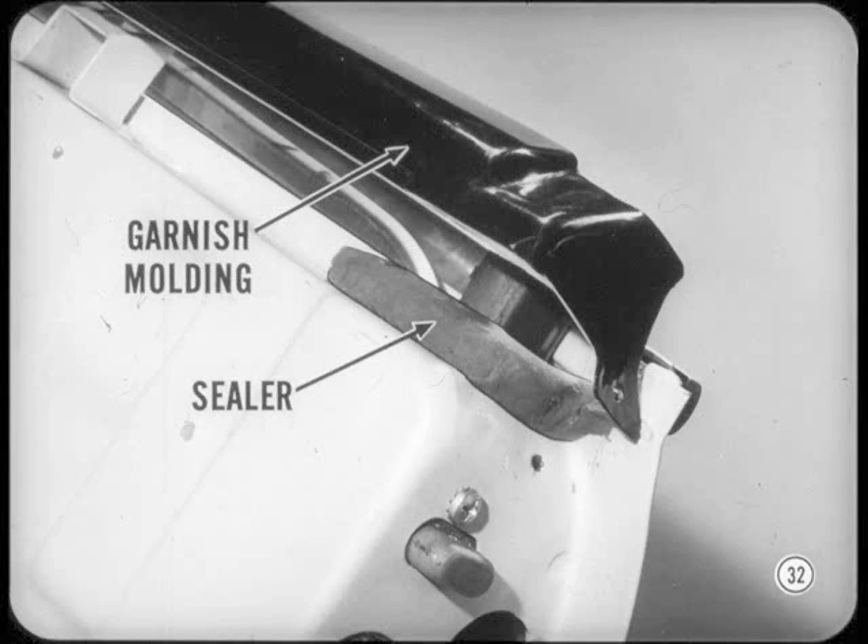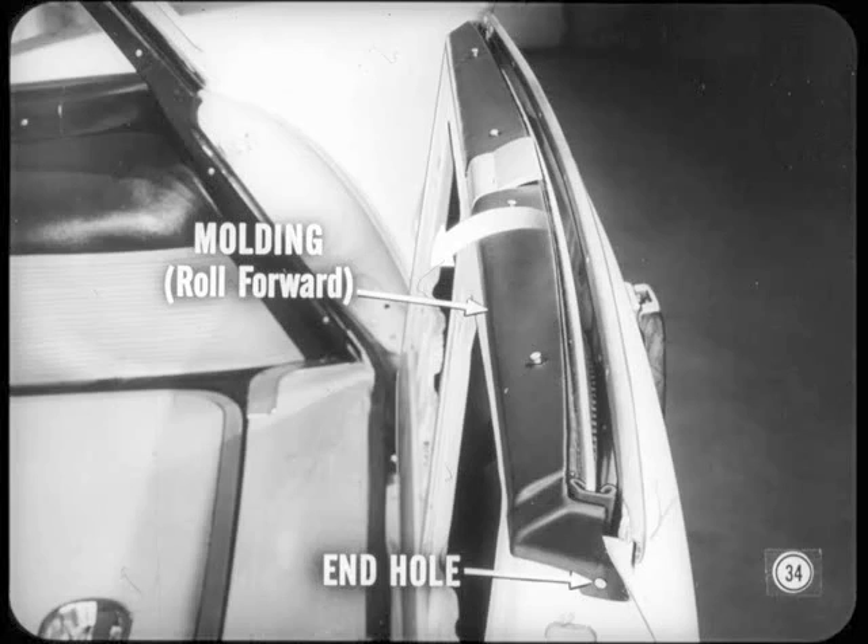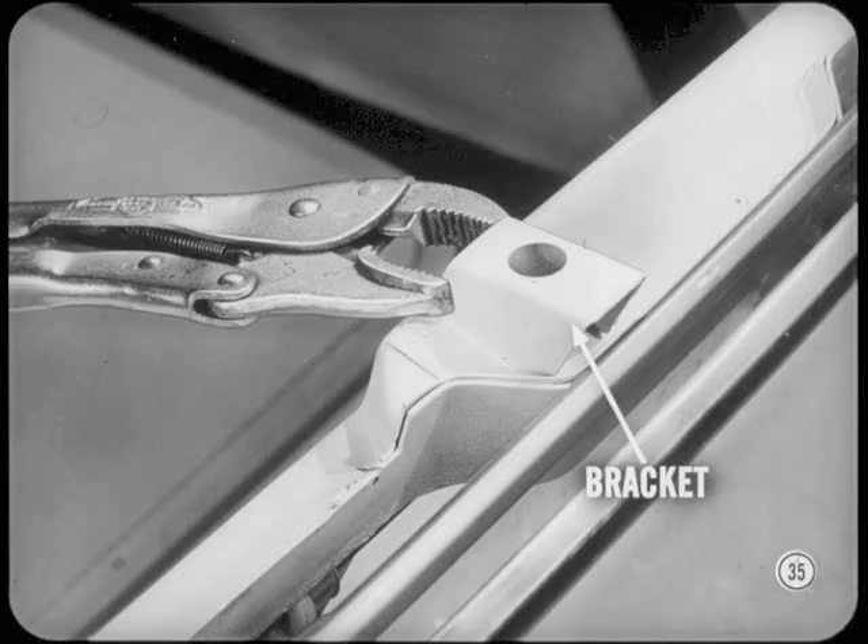Now you can reinstall the garnish molding. Put a bead of sealer at each corner — you want to make sure water doesn't get in at the upper corners of the gate. That garnish molding can cause slow window operation. The glass must have ample clearance at the gate opening. That garnish molding could interfere and need repositioning. Usually, you can loosen the four top molding screws and remove the end screws, then roll the molding forward to eliminate interference and retighten the screws. If end holes don't line up, drill new holes and fasten the ends down in their new locations. If the molding still interferes, crimp the forward legs of the molding attaching brackets with pliers — that will move the brackets and molding attaching holes forward.